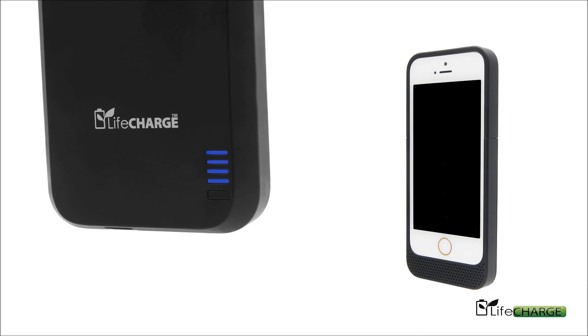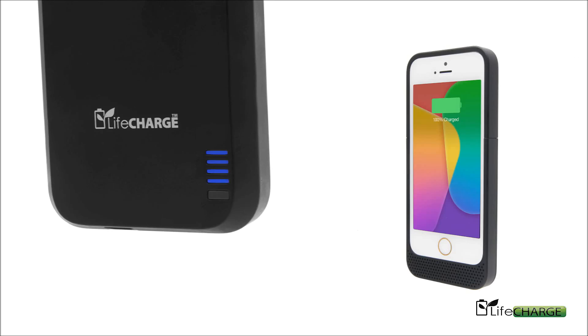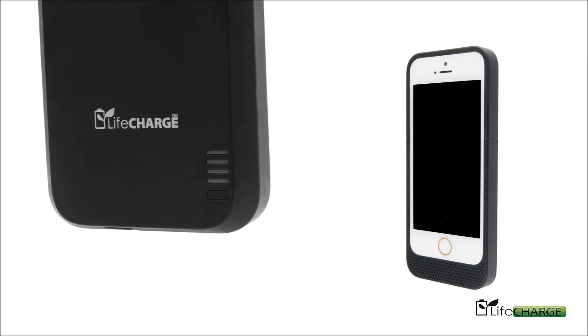Check the battery life by quickly pressing the back button. Disperse the charge into your phone by holding down that button for 2 to 3 seconds. To end the charge, hold down the button for 2 to 3 seconds.